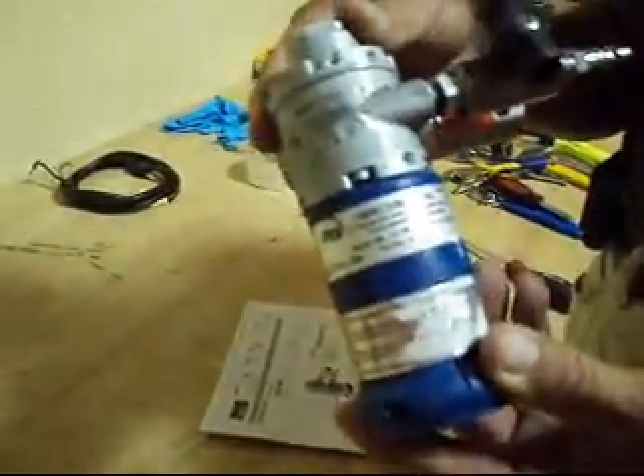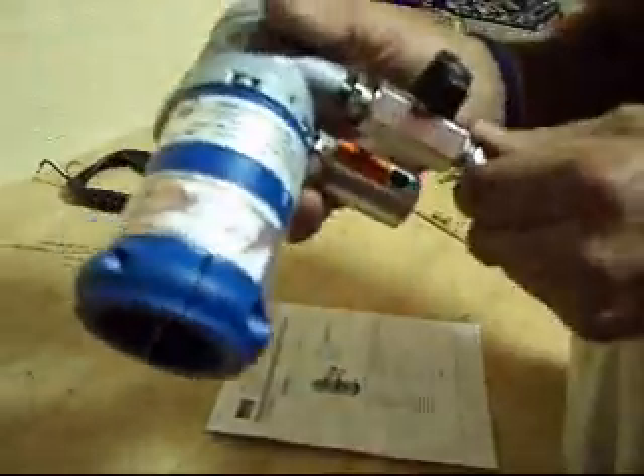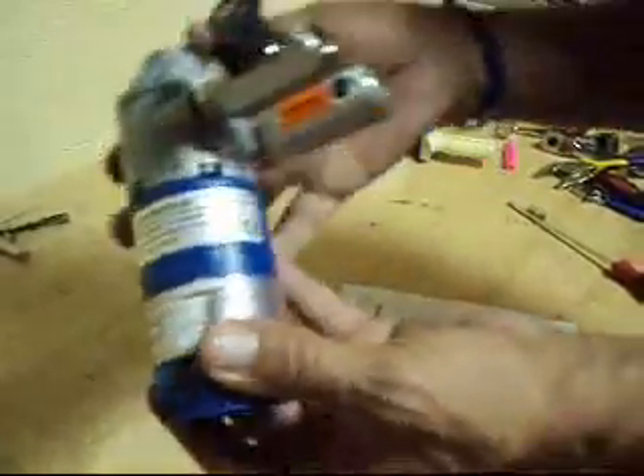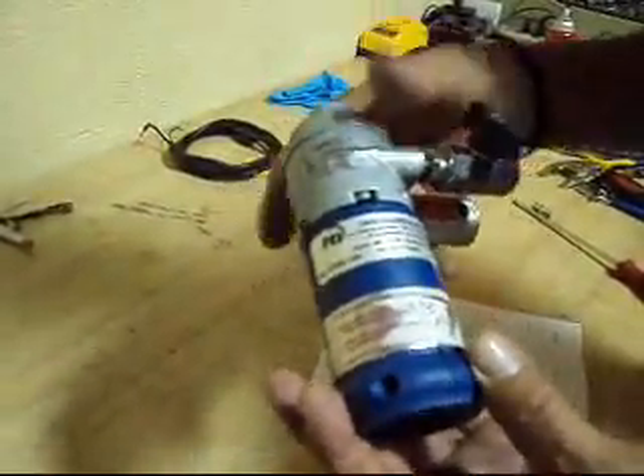If you need one of these, this is where you can get it, and you can get it a lot cheaper than you can get it anywhere else. You don't get our little air fitting because that's the only one that we have, but it will ship just like this to you. Please bid on it now.